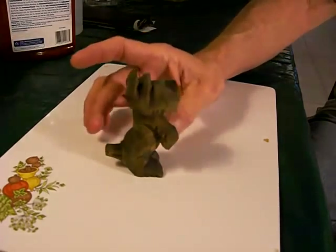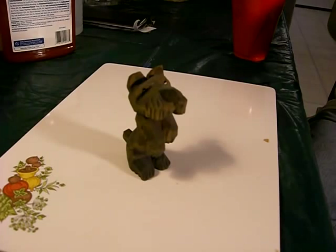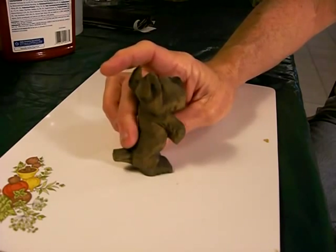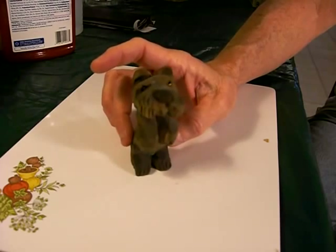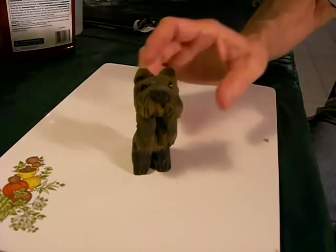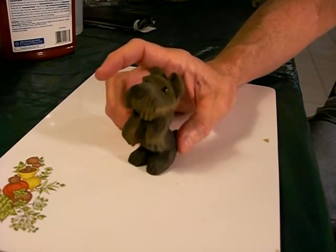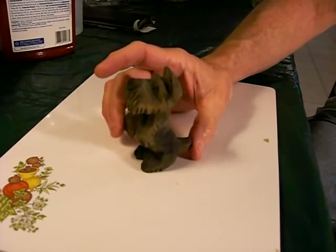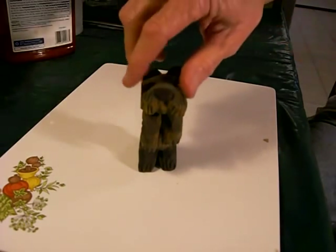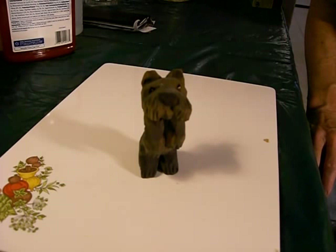Like I said, I'm not sure where the pattern came from, but I'm sure quite a few people have carved Scotty dogs. There is the little Scotty dog — you can probably find a picture of one pretty much similar to it. I'm not sure who the pattern belongs to, but it may be his own design. He came out cute — nothing fancy, just a good little dog.